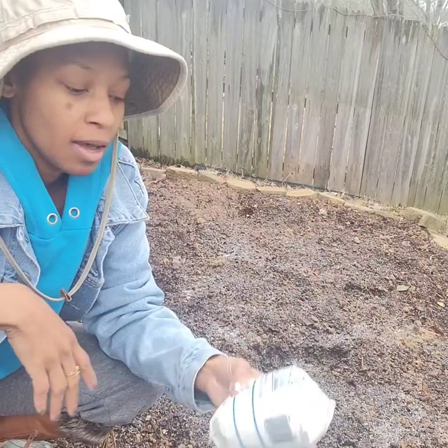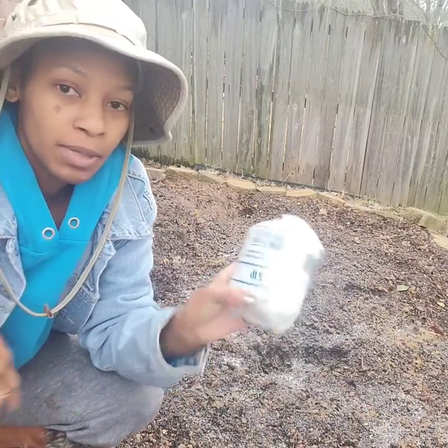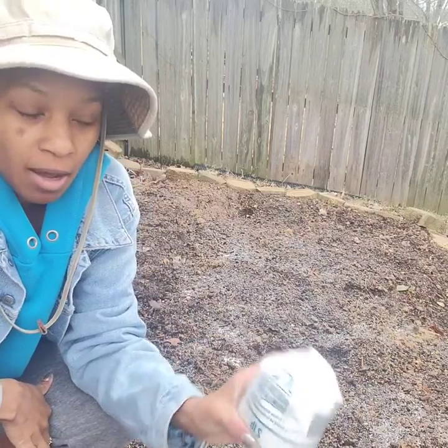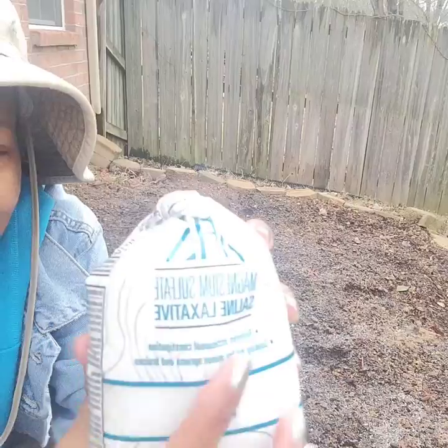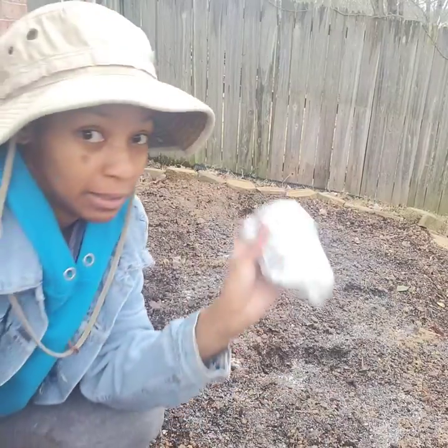I'm gonna do more research on it — please do your research on Epsom salt. We need that magnesium sulfate!